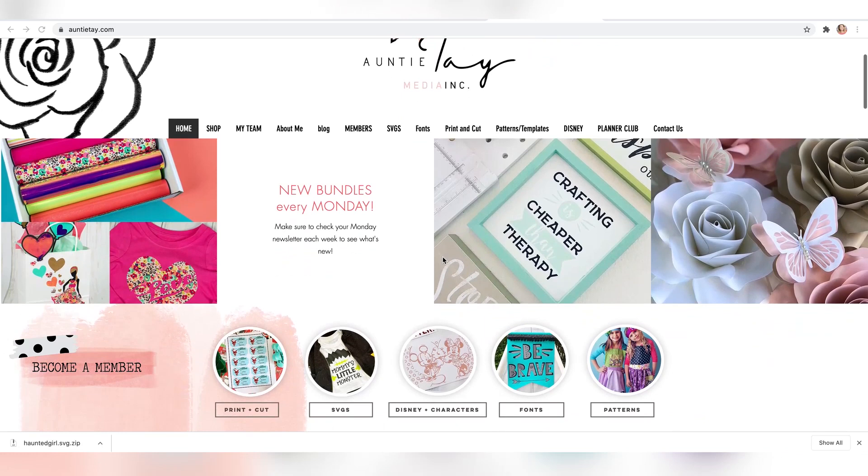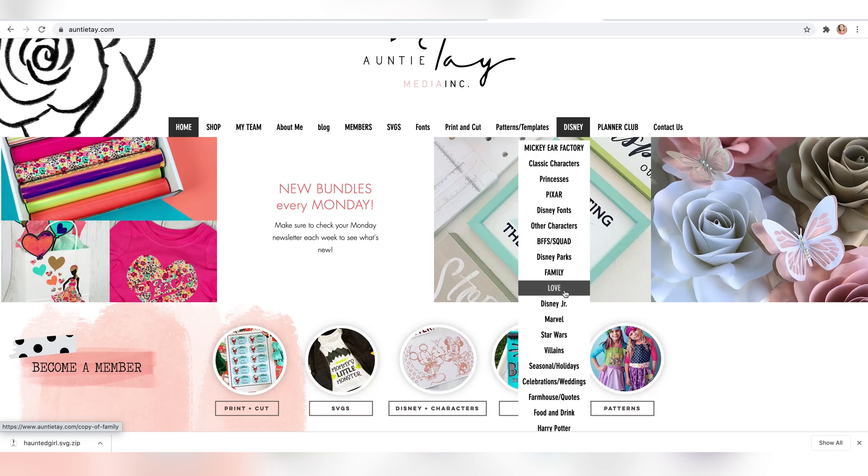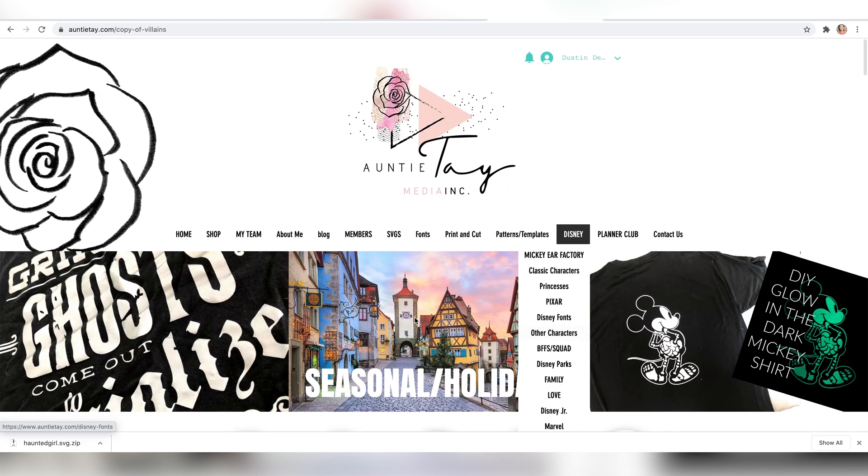I'll let you know at the end if it worked or if it didn't, but hopefully I get footage of it working to show you. So let's get going — we're just gonna bling him up using our Enchanted bling. To find our skeleton Mickey, we need to go to antitay.com and go into one of our member pages. You will not be able to get to this page unless you are a member. If you want to become a member, you can click where it says 'Become a Member.' If you're already a member, go to Disney, then down to Seasonal Holidays.